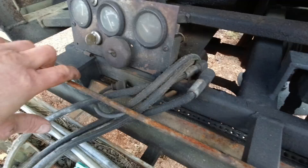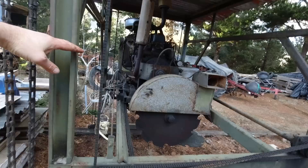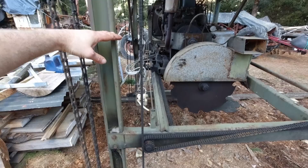That whole thing moves along on these rails and it's got a slider at each corner that goes up and down. So it can cut a 1200 to 1400 millimetre diameter log no problems.